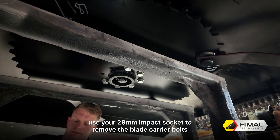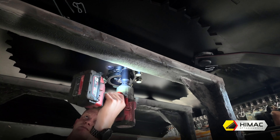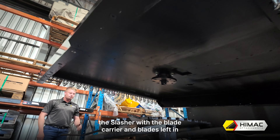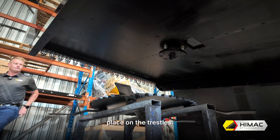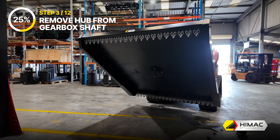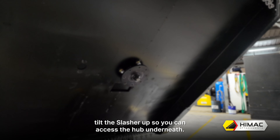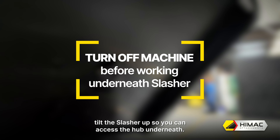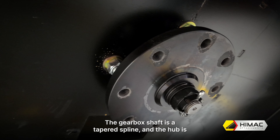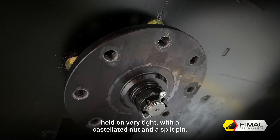Step 2: Remove the blade carrier. With your trestles or resting place in position, approach with your slasher and carefully lower it down. You may need assistance with helping align the trestles with the blade carrier, while also avoiding where the blades are attached. This is to ensure the weight is distributed equally. If the slasher is level and aligned correctly, use your 28mm impact socket to remove the blade carrier bolts one by one. Put the bolts in a safe place and you should be able to lift the slasher with the blade carrier and blades left in place on the trestles.